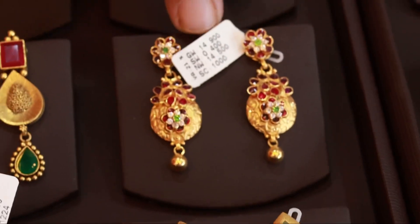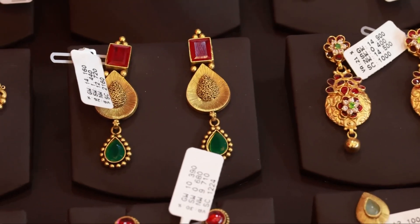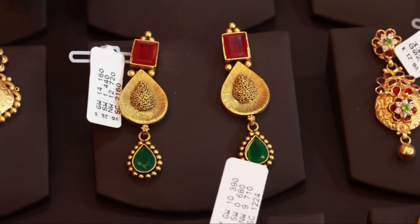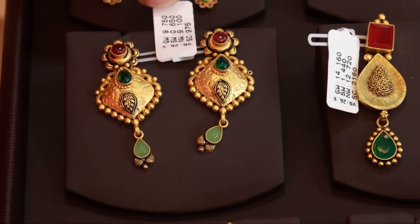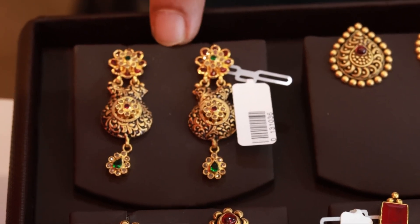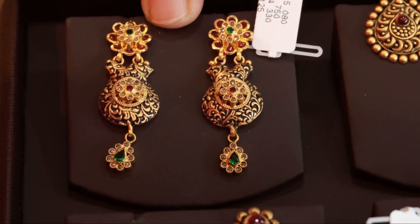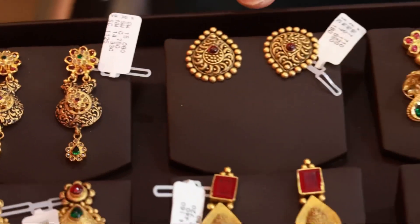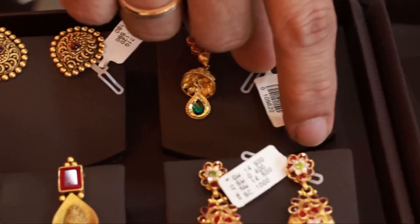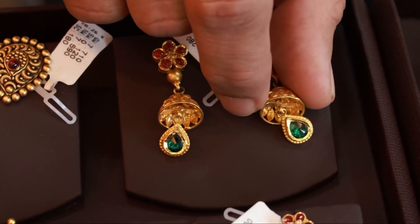It's 14 grams in Redstone. It's 12 grams in the bridal collection. It's 9 grams in 100 milliliter. It's a premium. It's 14 grams in Antic, it's 7 grams in Antic. It's 11 grams in Antic.